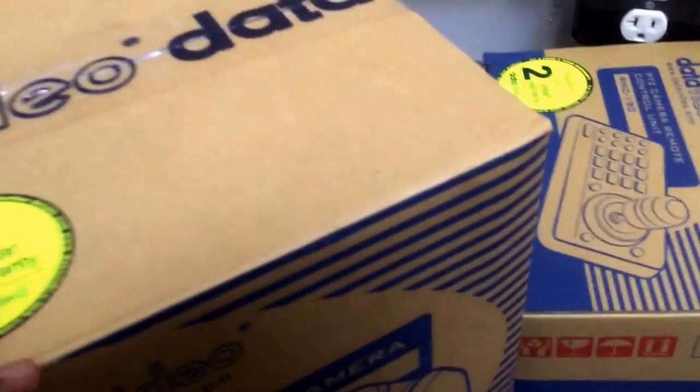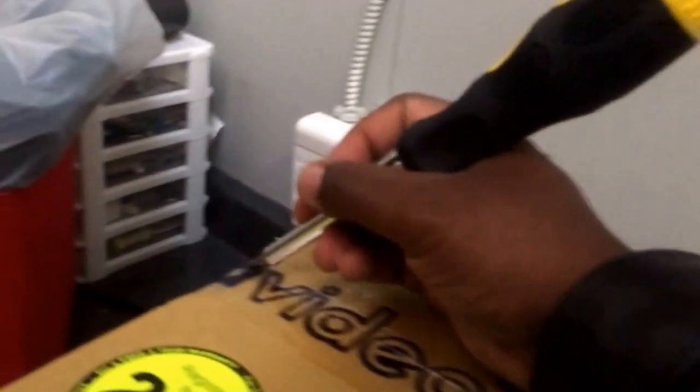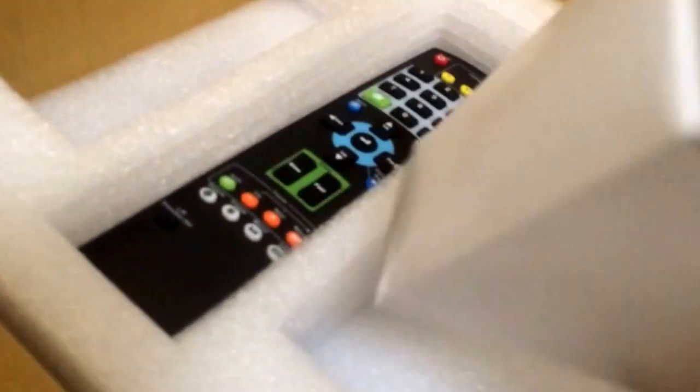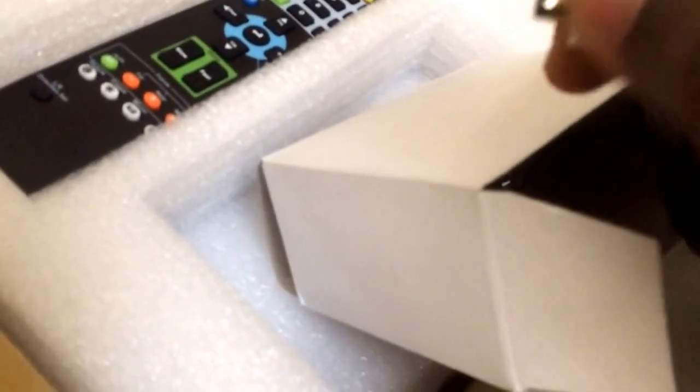Let's do a quick unboxing here. Inside we have a little screwdriver, a checklist, a remote control, and I love this about Datavideo — they always use these locking power adapters. Beneath the styrofoam is the camera itself, nicely embedded. There's also a kit which includes what I think may be a mount.